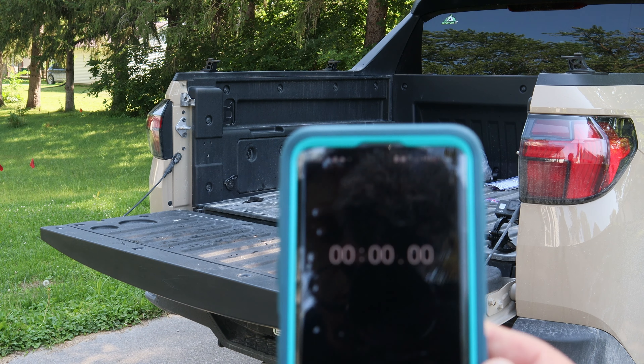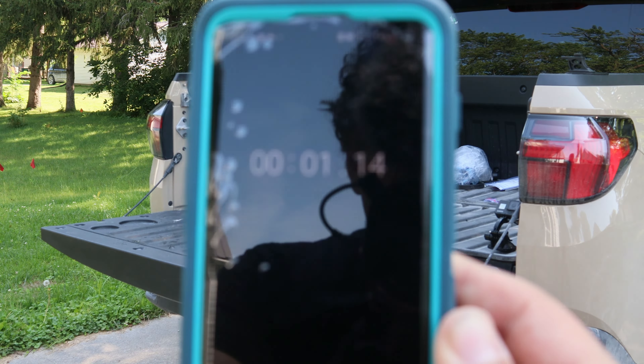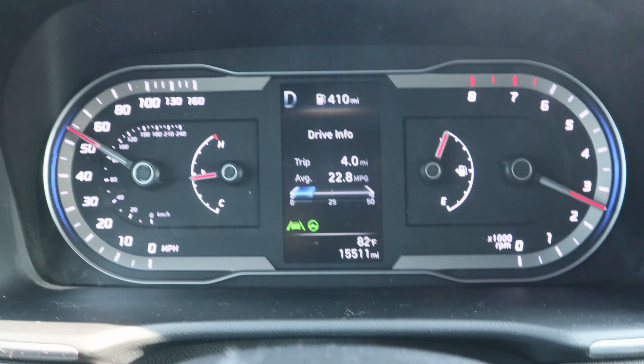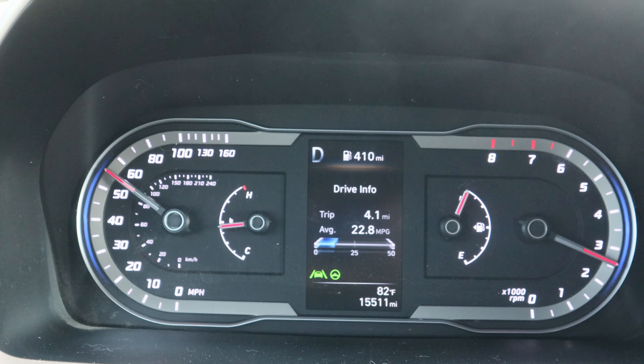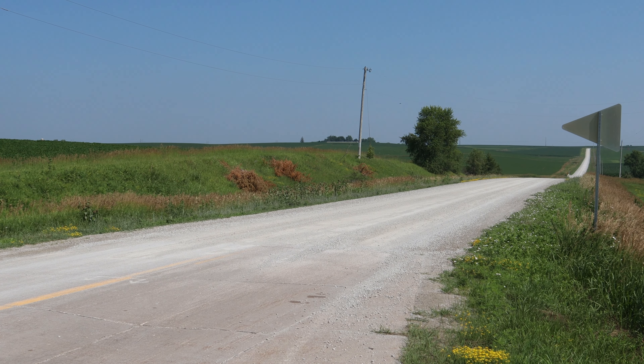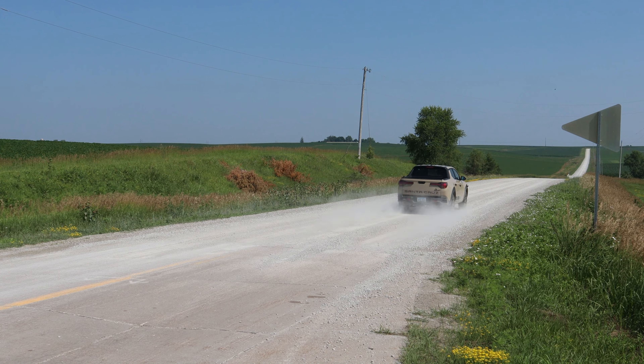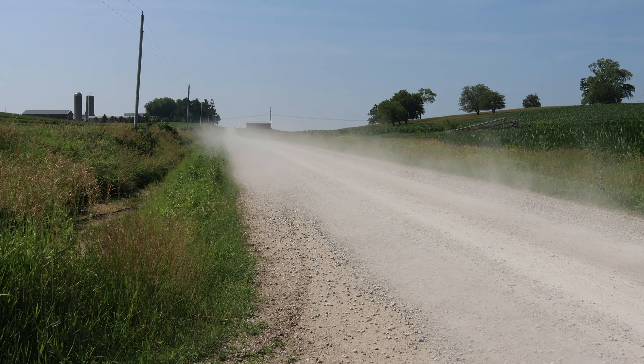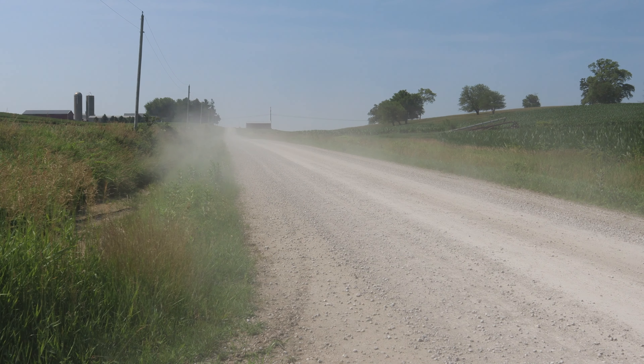Now that we've got the ice all loaded up, let's see what we got for time. To better simulate an overlanding experience, I'm taking our little science experiment for a comfortable drive. Currently it is 87 degrees outside, so it should put our OEM pseudo cooler through a good workout. We'll be able to see how fast the ice melts without modifying the trunk beforehand.